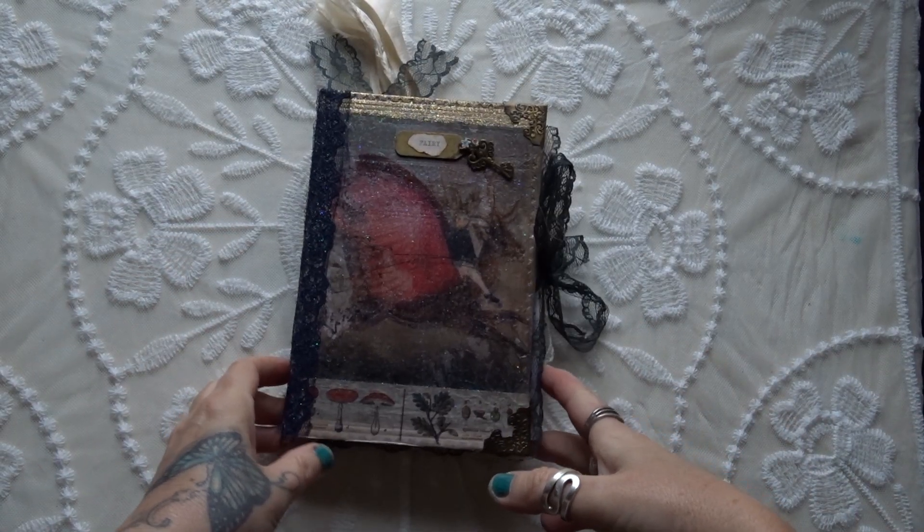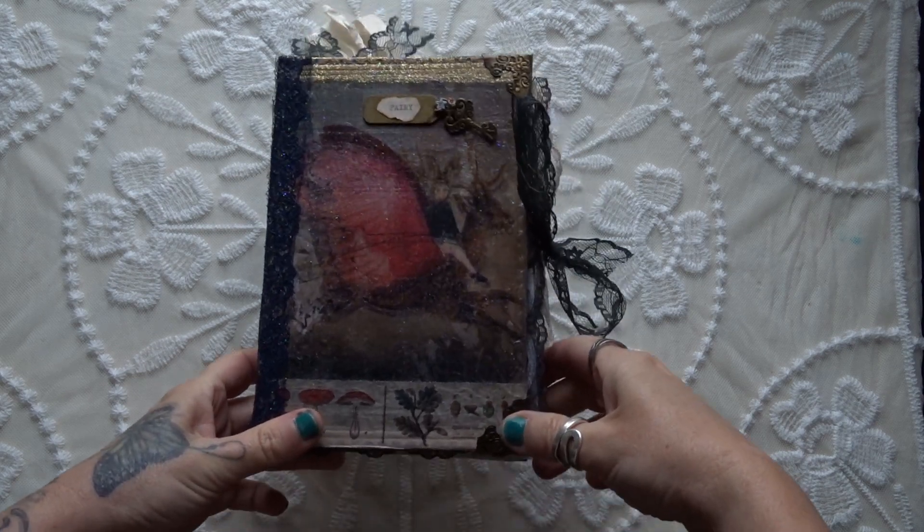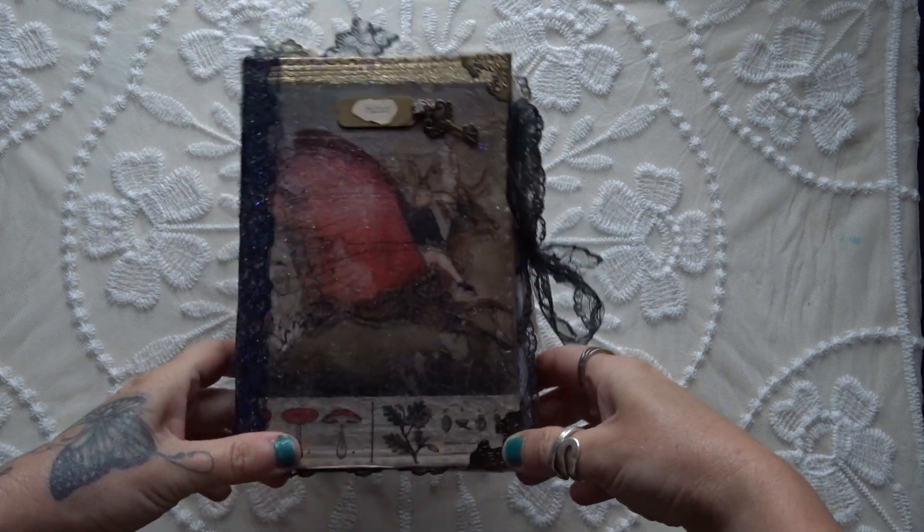Hello, it's Joanna from Off Grid Junk Journals here. I'm just here to share this fairy-inspired fairy tale junk journal that I've recently done.